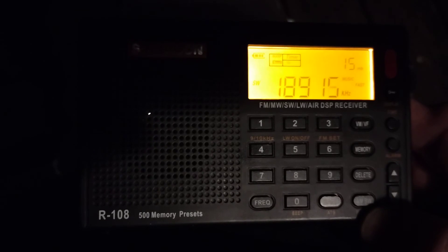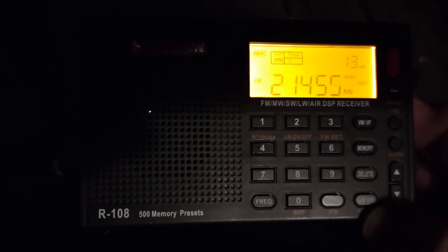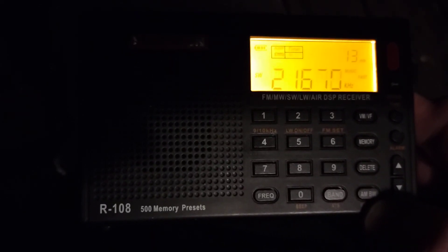I don't know — all the way to 18.9, to 19, to 21. Why is it skipping all this? 21 to 25.